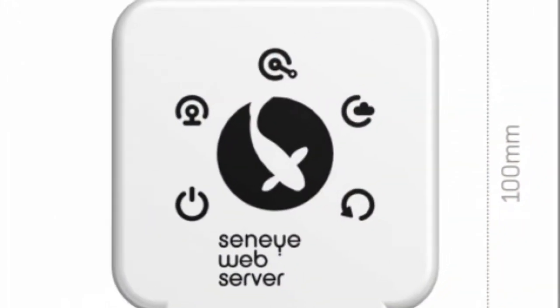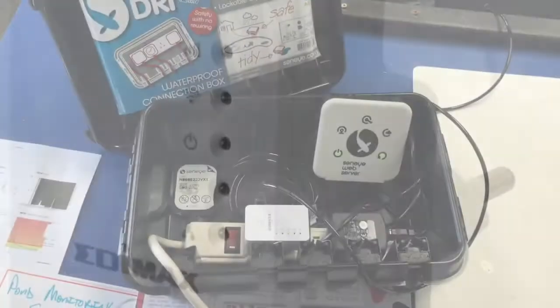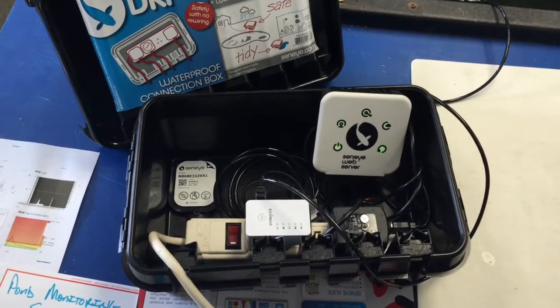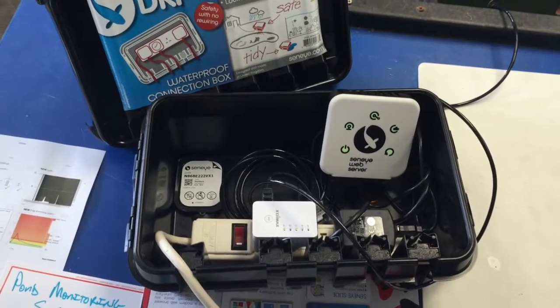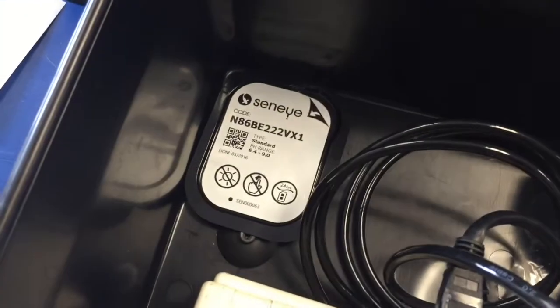Inside the dry box there are several components: the router which has the five lights, the white Wi-Fi adapter, the power adapter for the router, and then in the front left-hand corner of the dry box you'll see a small case that carries the chip that monitors all your parameters. That's what sends everything back to your desktop dashboard and to your app.